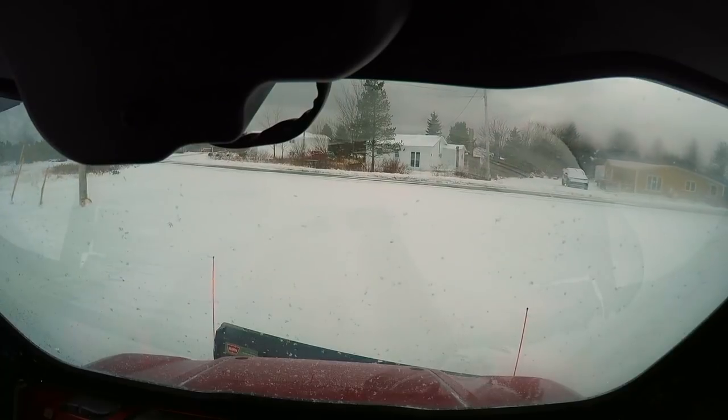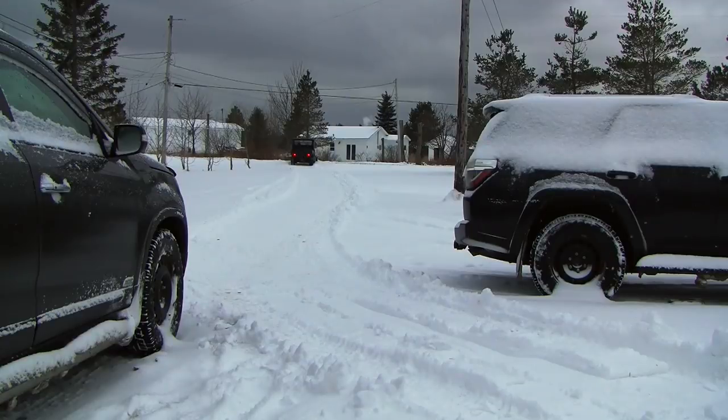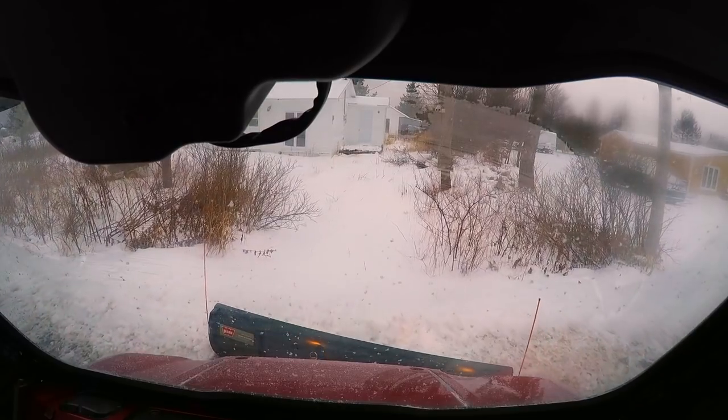Between the Mule and the 72-inch blade, snow removal this year is going to be a breeze, which is going to afford me a lot more time to get up in the woods on my Tundra 6008LT.